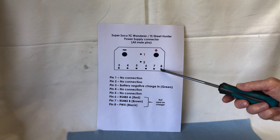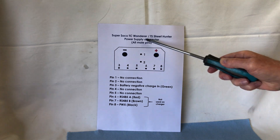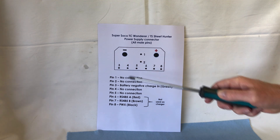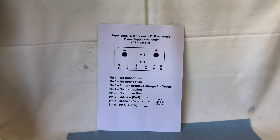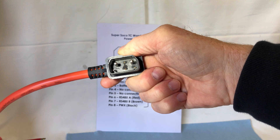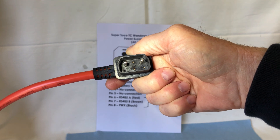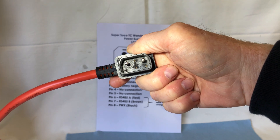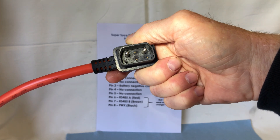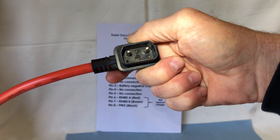Pin 8 is the power control pin. The only pin you need to worry about on this connector from your charger is pin 3 — pin 3 goes to the negative. Looking at the connector I have, you can see I've got the negative and positive, and the other pins I've actually removed. I've just left pin 3 in, as you can see on the bottom left-hand corner. The other pins that came with this connector you don't actually need.